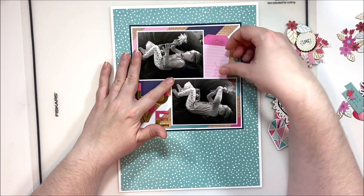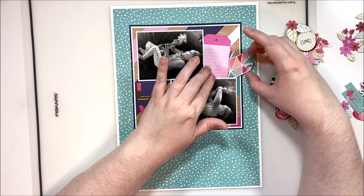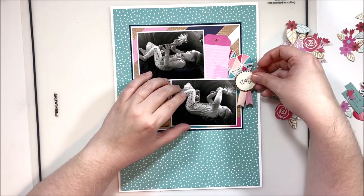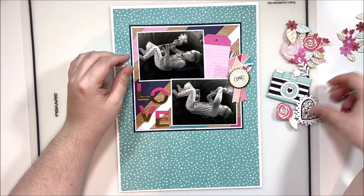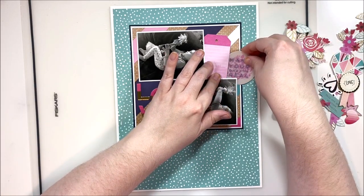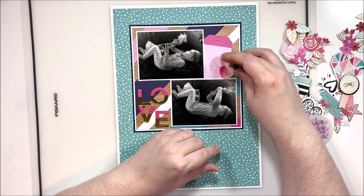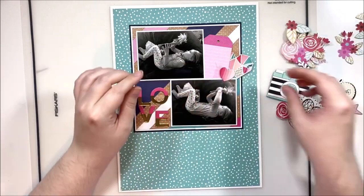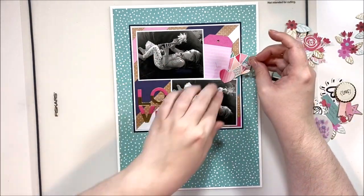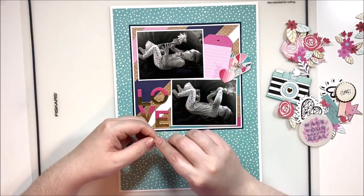A lot of them are old Valentine's Day collections, very specific to Valentine's Day, and I don't really scrap Valentine's Day in particular because we don't normally make a big deal out of it. Occasionally we'll go out to eat, occasionally my husband will buy flowers, but quite often we ignore it — it's just not a high priority in our household. But I like a lot of the hearts and colors of these Valentine's Day collections, so quite often I pick them up when they go on sale and then have to get a little creative making them work.